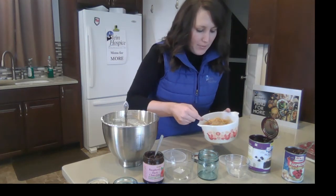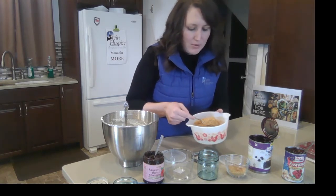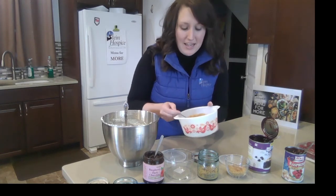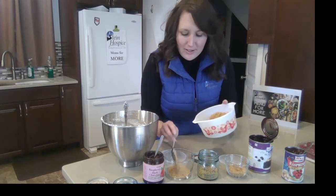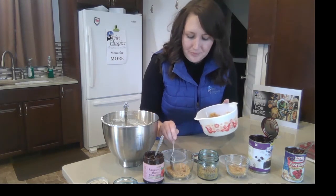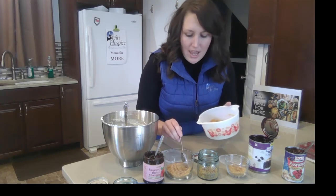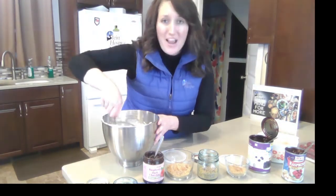The graham cracker base is one cup of crushed graham crackers with two tablespoons of melted butter. I melted the butter in the container first in the microwave, then added my graham cracker crumbs right into it. If you watched us last week, we like recipes that don't make a big mess — easy cleanup. I love these cheesecake jars because you can make them whatever you want. If you're a crust person, you can make them heavy on the crust. If you're a filling person, you can make them heavy on the filling.